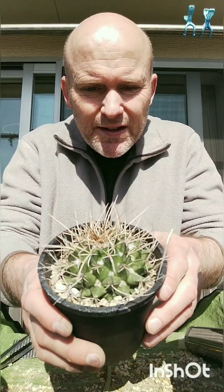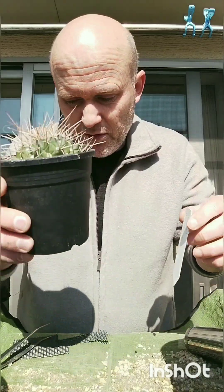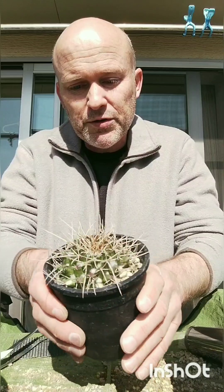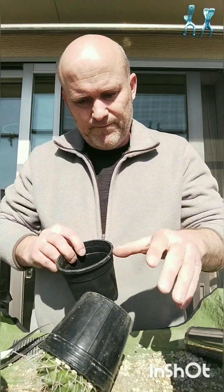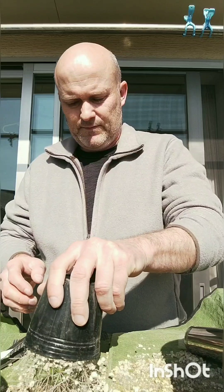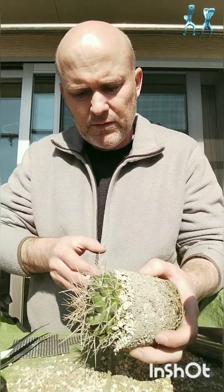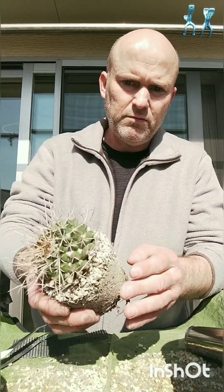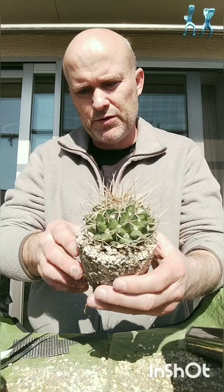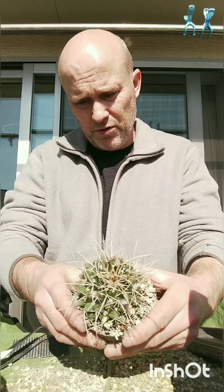Next is Mammillaria magnum. It's got these super long spines and it comes from pretty low elevations, so it puts up with the heat well. I've been dying to repot this one — it's still in the nursery pot. It's got a good root system, but it's not really root bound, so I'll just move that, break the soil up a tiny bit, and give it a new course for those roots.